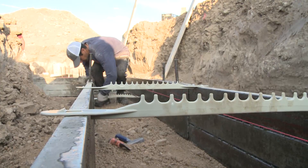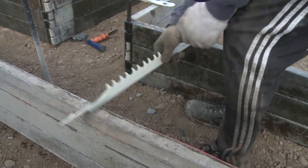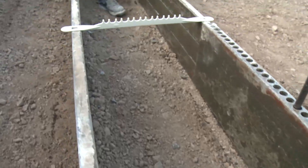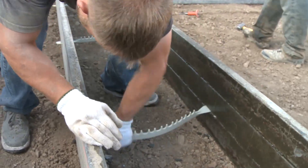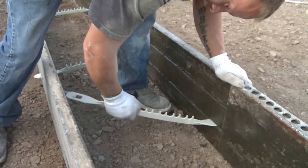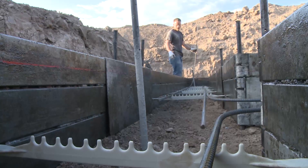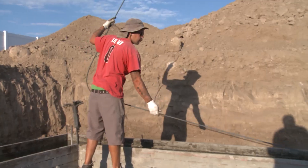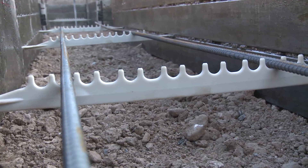Easy Footings implements a tie that serves a two-fold purpose. One, it's a width controller — we make our ties from 16 inch all the way up to 3 feet, so you have your widths taken care of. It also acts as a rebar chair, so your rebar is right where it needs to be, which makes your inspectors love the product because they know the rebar is right where it's got to be in the bottom third of the footing.